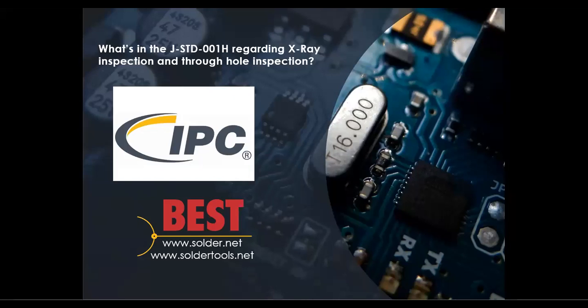Hi, this is Bob Wetterman from BEST. Today we're going to be talking about the new section in the J-STD-001 Revision H Appendix D, and it has to do with x-ray inspection of through holes.